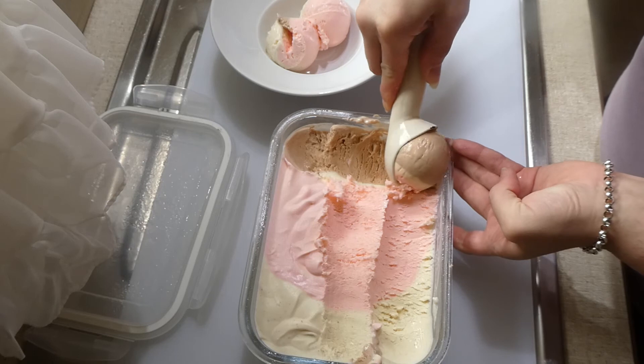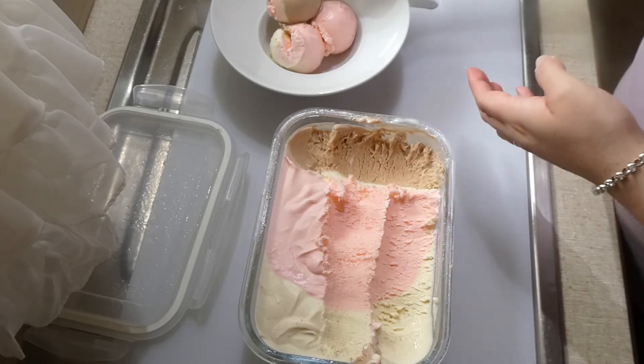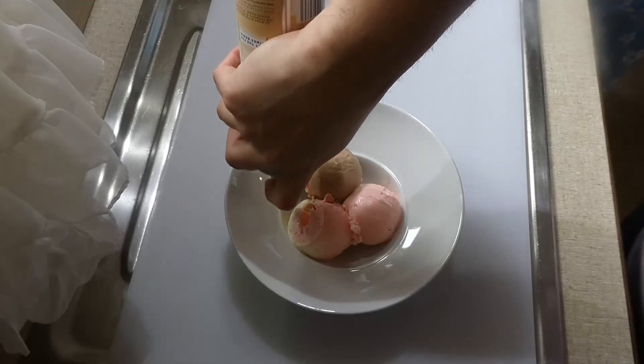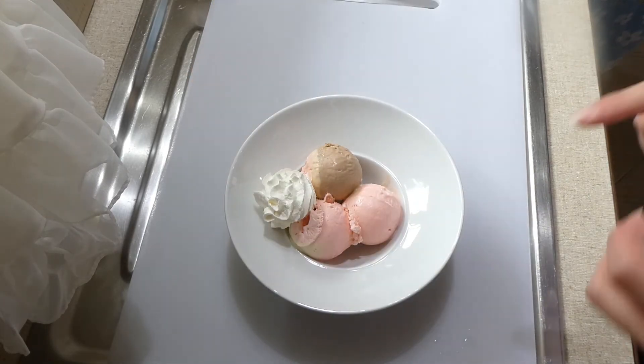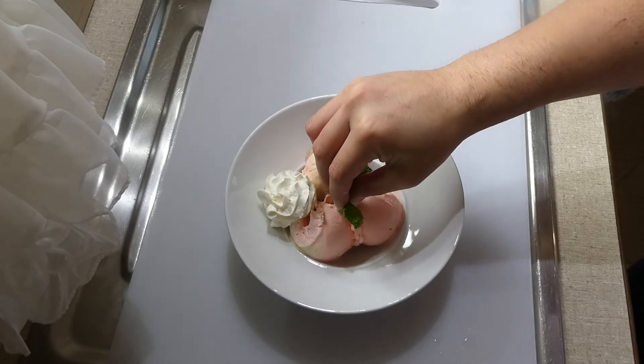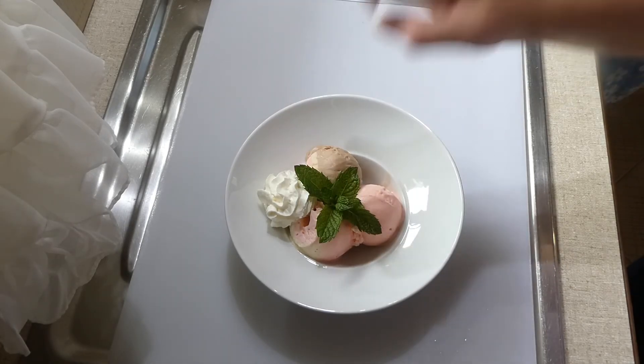It's a really easy way of making a nice creamy ice cream at home, and since you get the three flavors it represents the Neapolitan ice cream you can buy from the store. I added a little bit of whipped cream on top, and of course a little bit of mint to make it look nice for you all watching.